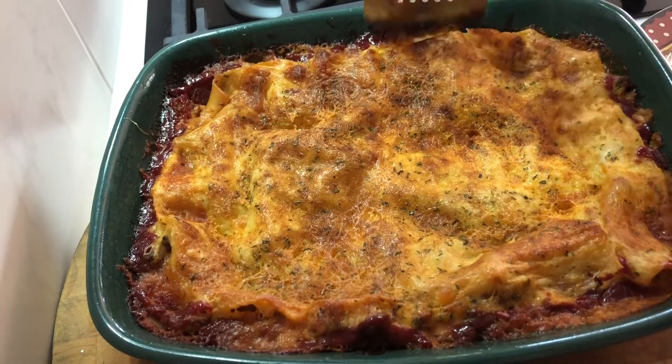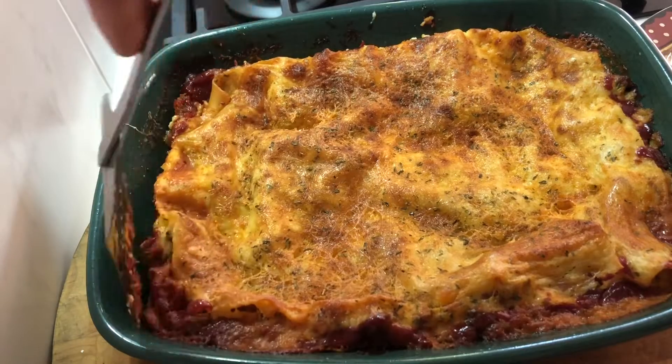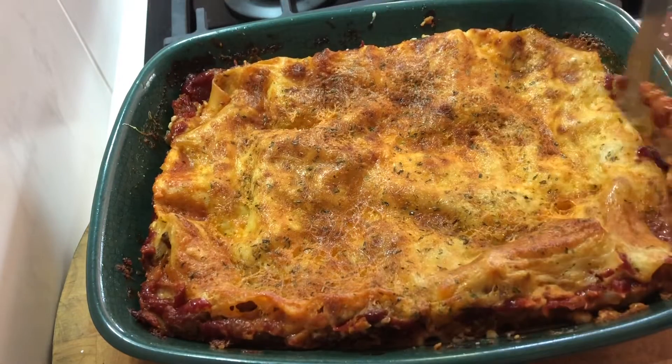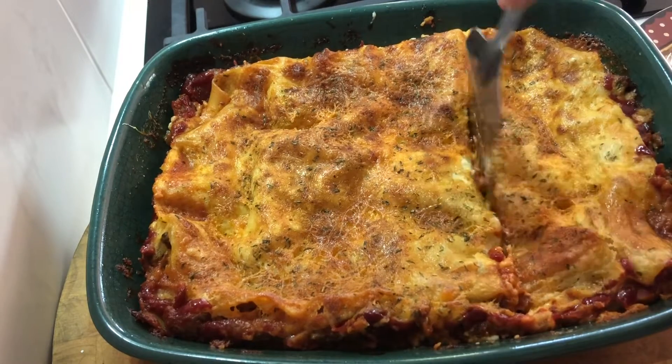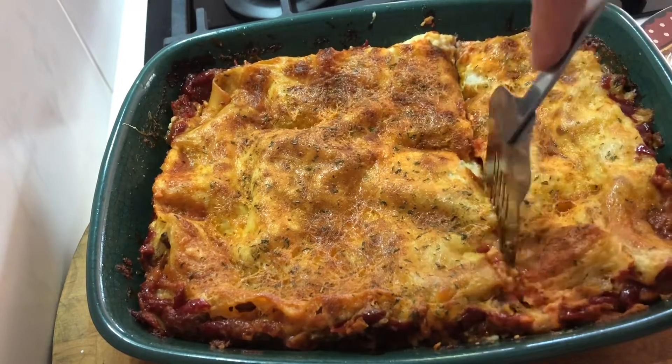We're going to have a little bit of lasagna. Just take these pieces off the edge. You don't want a really big piece, do you? You don't want a huge piece? No. Thank you for later.